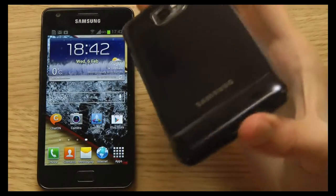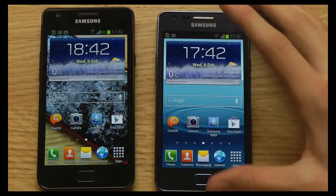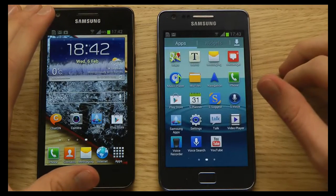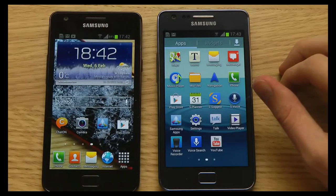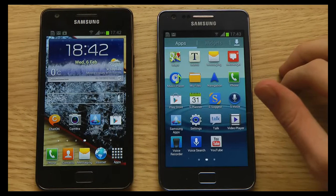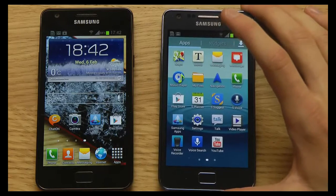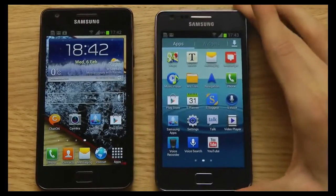You might also enjoy the new color — the blue kind of color theme on the S2 Plus. One very big thing: it comes straight out of the box with the latest Android 4.1 Jellybean and it's rocking TouchWiz 5. The original Galaxy S2 is only rocking Android 4.0.4 ICS right now, though it will be getting the Android 4.1.2 Jellybean update soon, which is currently being rolled out to different regions. If you don't like flashing, the S2 Plus already has it.